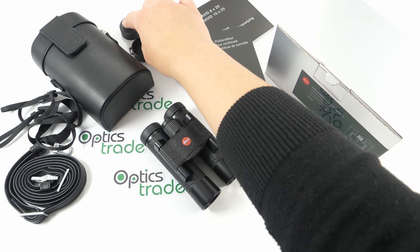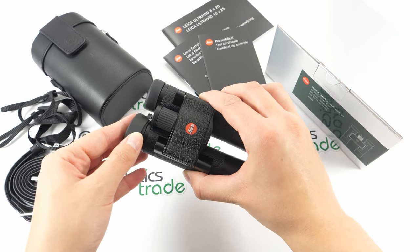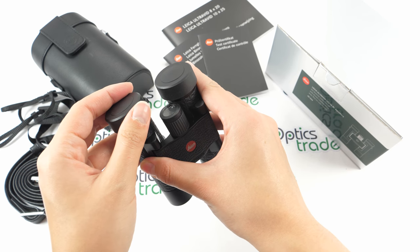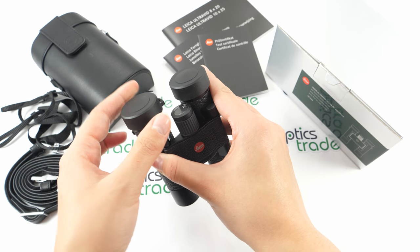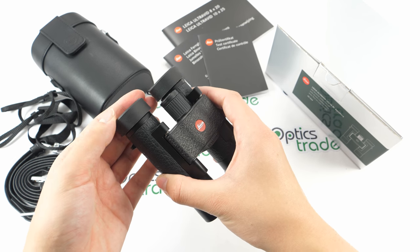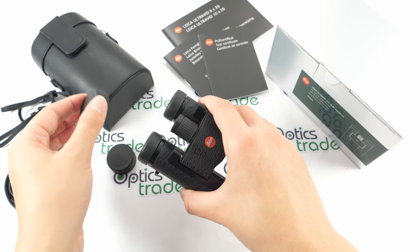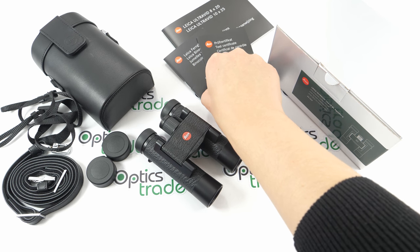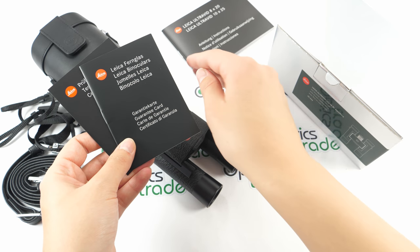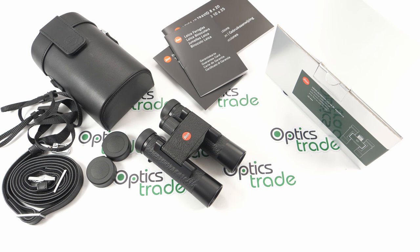The only downside I would mention regarding accessories is these caps for the eyepieces. They do protect the eyepieces, but to be honest they are cheap plastic, not attached together, and can be pretty easily lost. I think Leica did not do their best with these protective caps. In the package you also get a test certificate, a guarantee card, and instructions in many languages. Leica offers 10 years warranty with these binoculars.